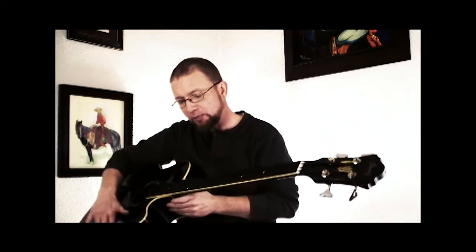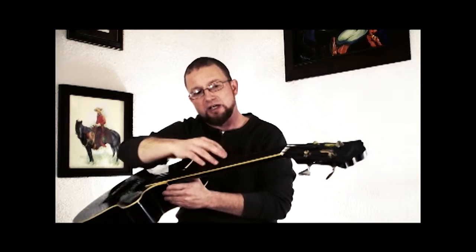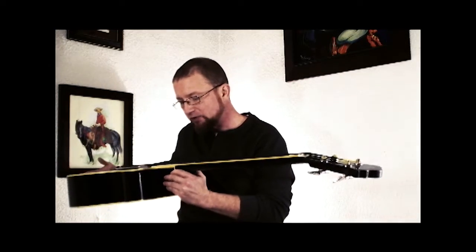We had a choice there: we could either refret it so it would be a fretted instrument, or we could epoxy it. What I opted to have him do is epoxy the fret cuts with just a standard epoxy, which left them dark. As you can see here, the board looks pretty much like a fretless board with just the dot inlays.